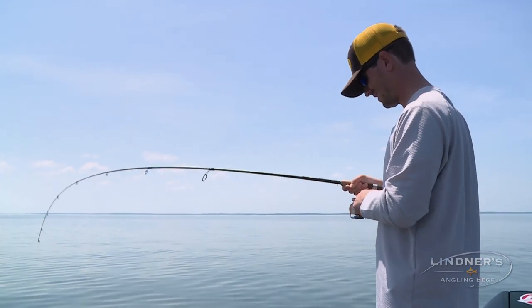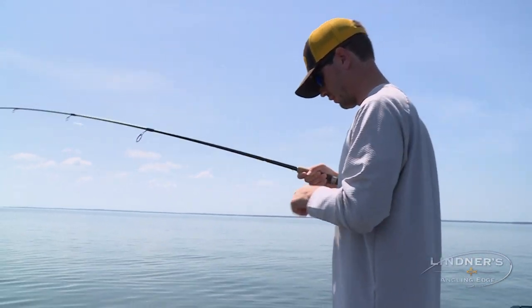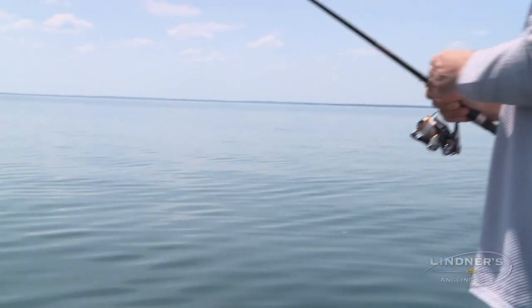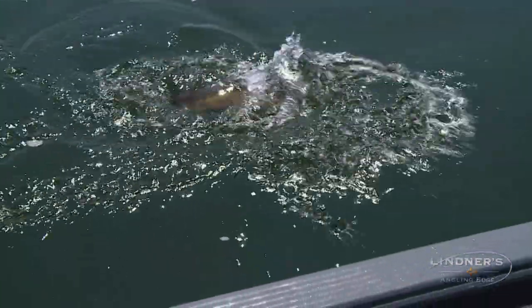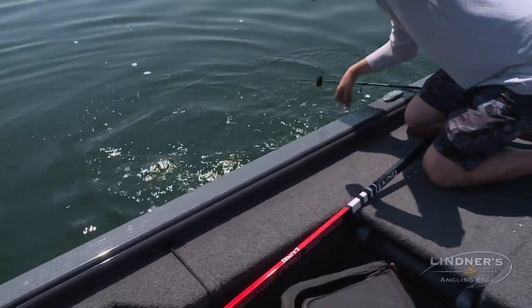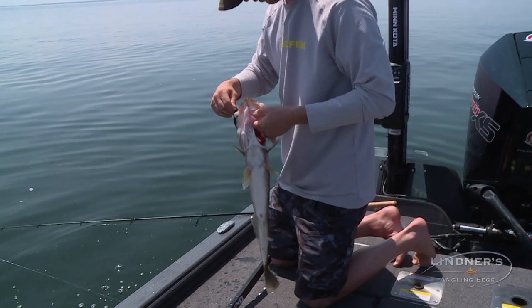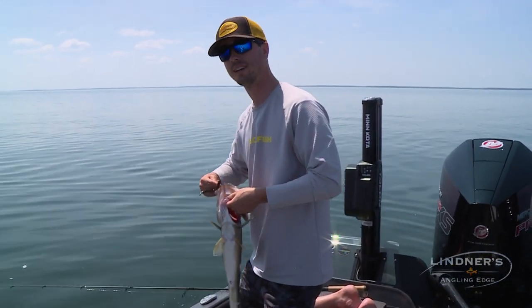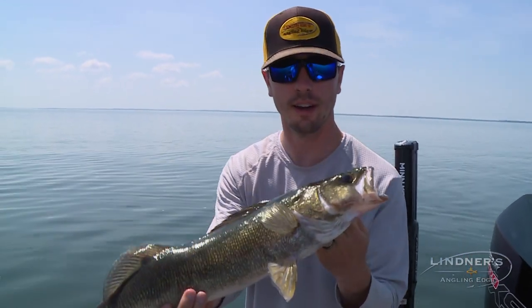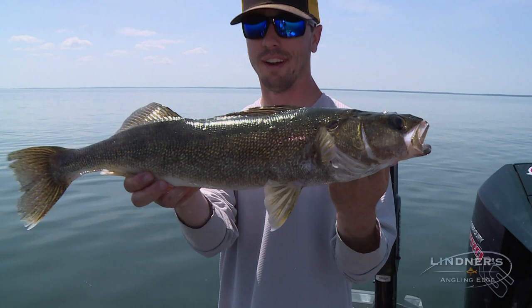He scores! This one feels a little bit better. A nice one — solid fish. I saw you pull your float up. That float just went straight down after you gave it a couple of pops. That thing took off like a bullet. Starting to get into the right ones. There's a little bug there — when you're fishing the mud, that's why they're here. The bugs.